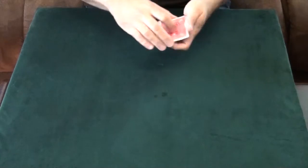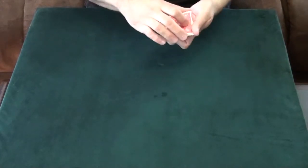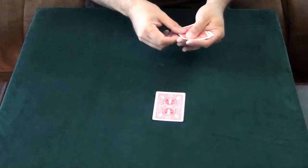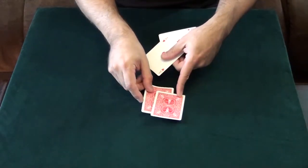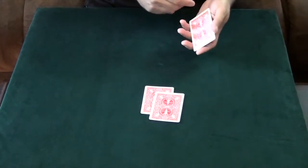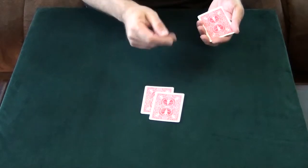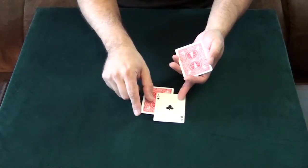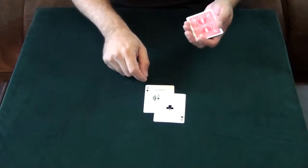I use four cards for this trick. The first card we'll start with is the Ace of Spades — that will go around the table right here. And I'm going to take the Ace of Clubs and put that underneath. Now were you paying attention? Which card was on top — the Ace of Clubs or the Ace of Spades? You would be wrong. It's the Ace of Clubs on top with the Ace of Spades underneath.